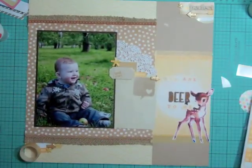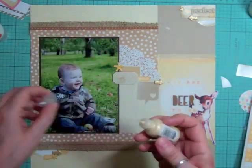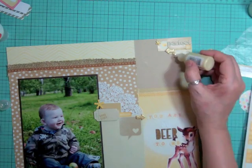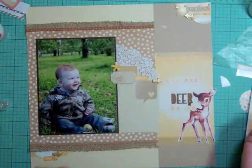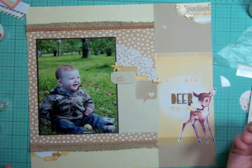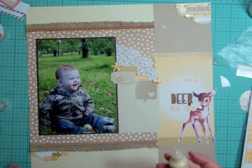I didn't like the placement of that washi tape - it was too thick so I ripped it in half and put it back again. In that top cluster I have a sticker from Dear Lizzie, an arrow, some washi tape, a circle label printed at Staples from Studio Calico. Right now I'm using liquid pearls and making my own enamel dots.